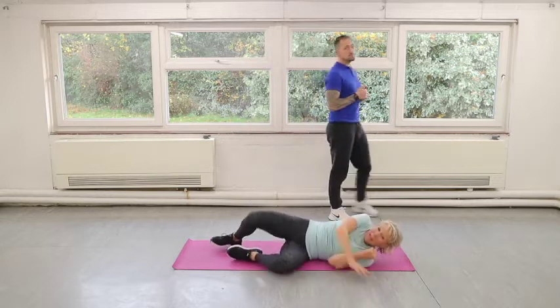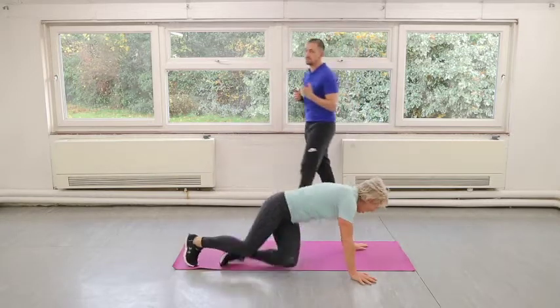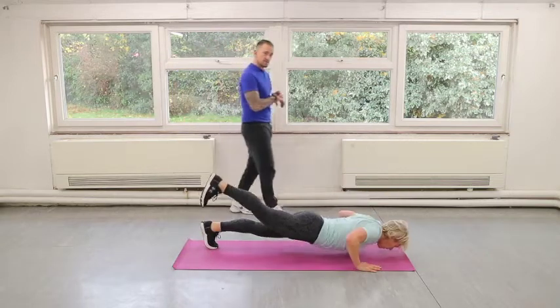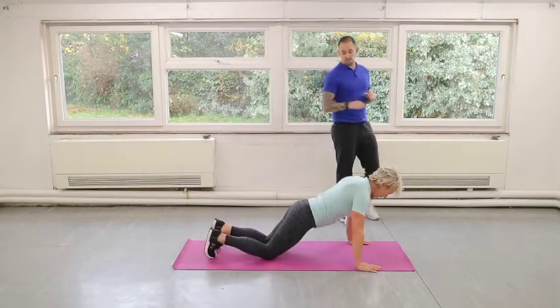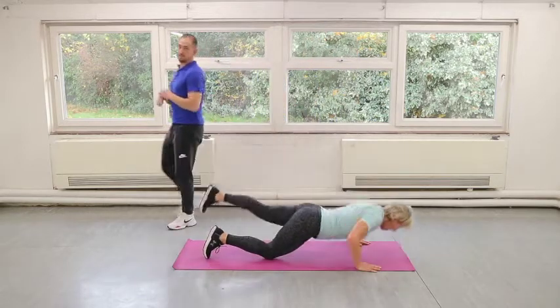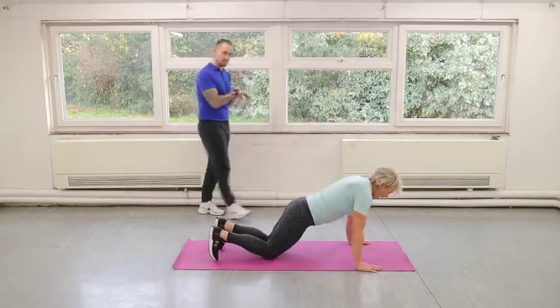Good. So this time when you do a press-up, we're going to release one leg off the floor — you can do these on your knees as well. So you're going to bring one leg up; as you press down, one foot comes up. Even if you're on your knees, you can still release one leg. We're going to do this for 30 seconds, alternating the legs as you go.